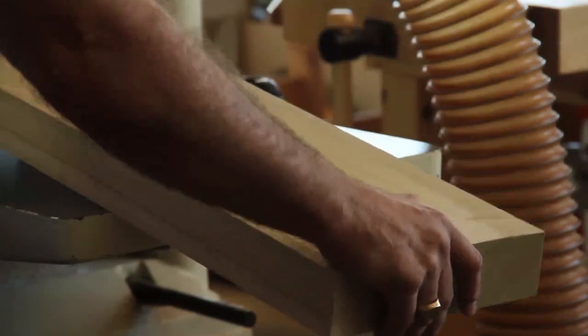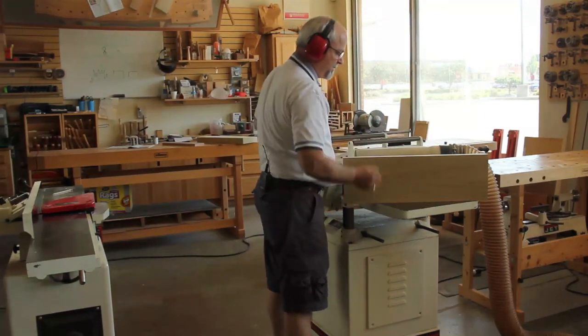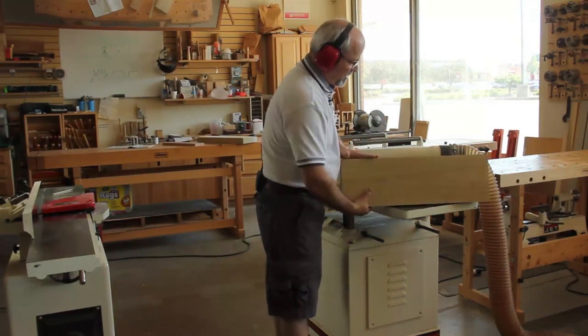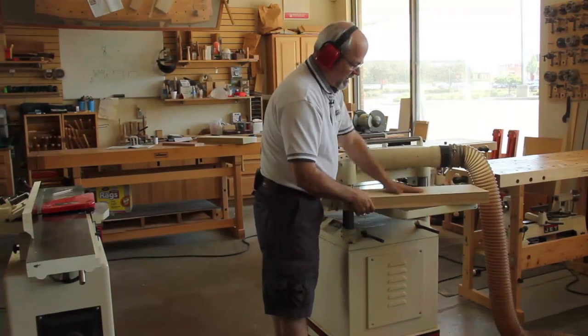We'll continue to plane this down to get it all the way across. Alright, I've now got my thickness to where I want to be — I've got one clean edge from the joiner, and I've got my flat face and my thickness.